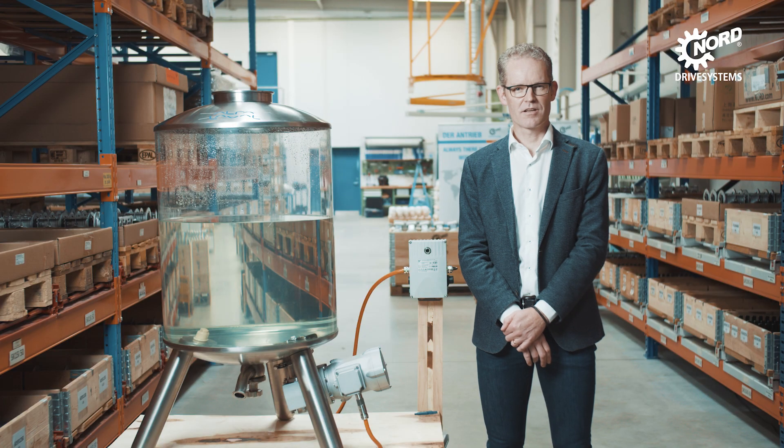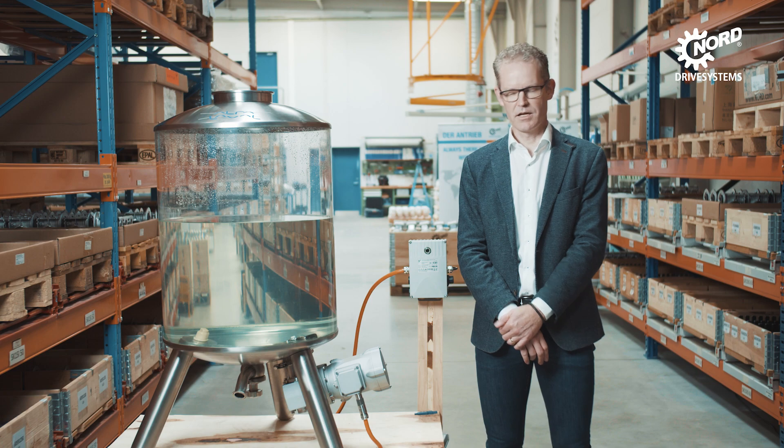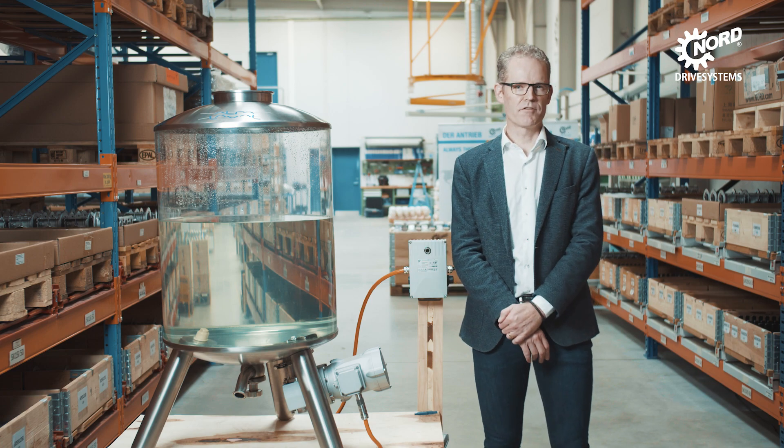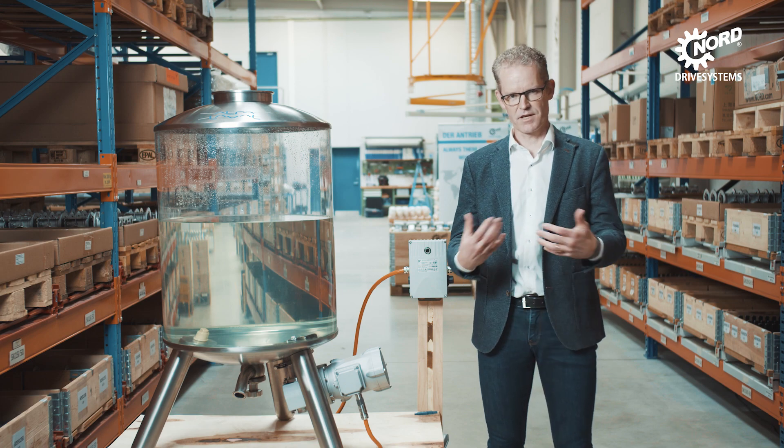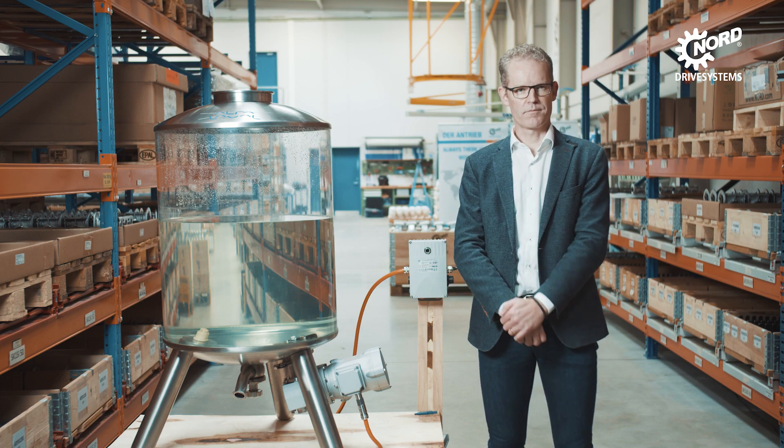My name is Christian Jørgensen. I work for Alfa Laval as a global launch manager for the levitated magnetic mixer, which is called the Levimag, shown here. I have the global responsibility for this particular product in terms of sale and technical support.